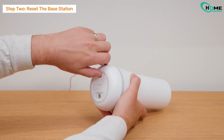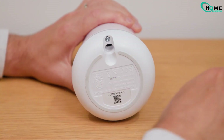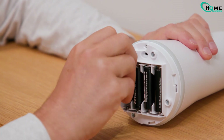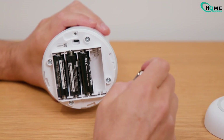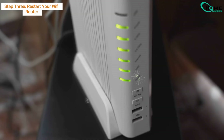Step 2: Reset the base station. Unplug the power cord from the back, remove the tiny screw near the power port, and take out one battery from the bottom of the base station. Wait around 10 to 15 seconds, pop the battery back in, screw the cover on, and plug it back into power. Your base station is now reset and ready for a fresh connection.